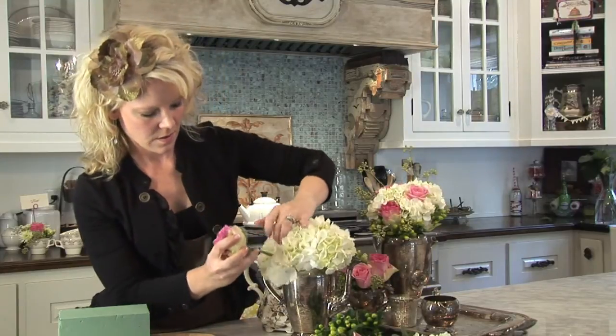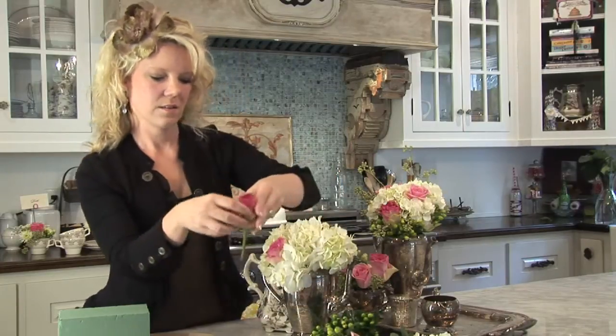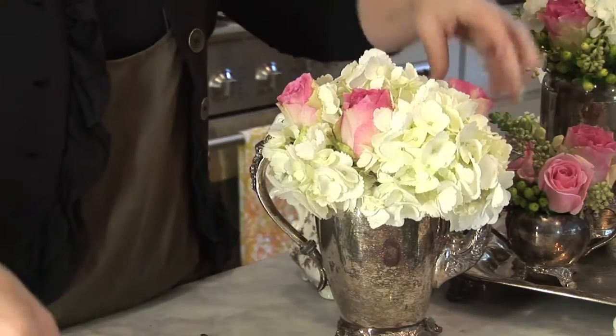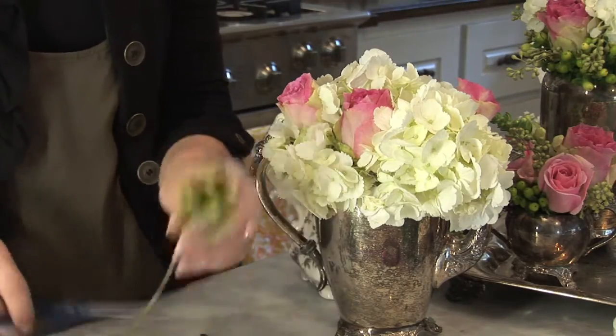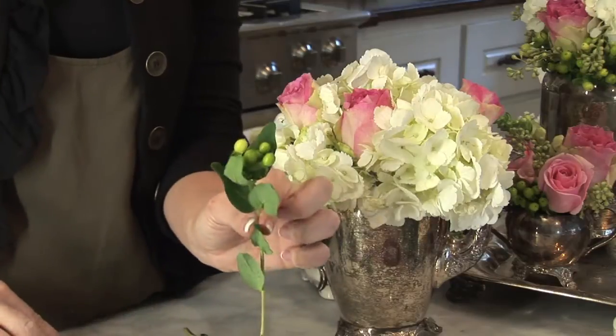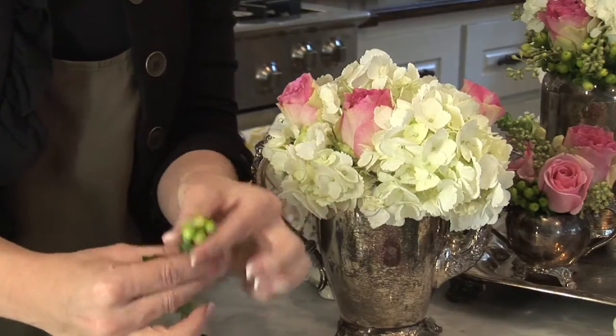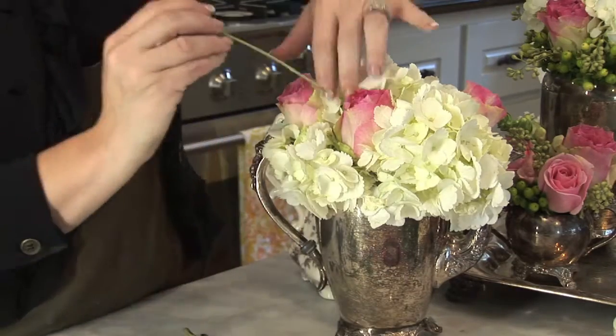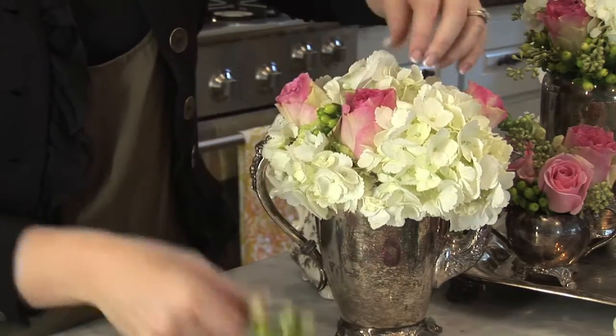Then you can take your other florals and open up space in between your large hydrangea and press those in as well. This right here is called hypericum berry, and it comes with leaves like this. You can actually just hold the berries with one hand and strip the leaves off with the other hand, so they're ready just to stick in.